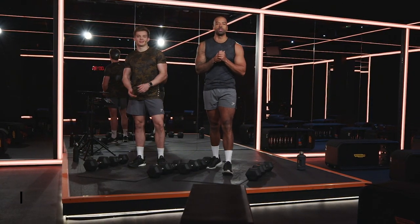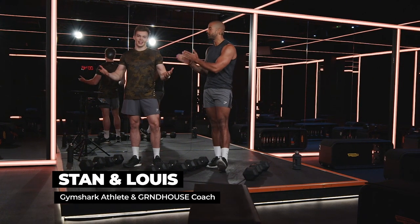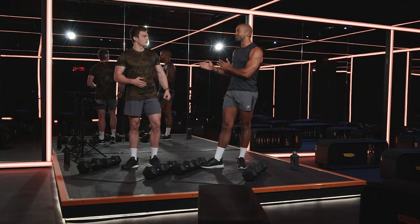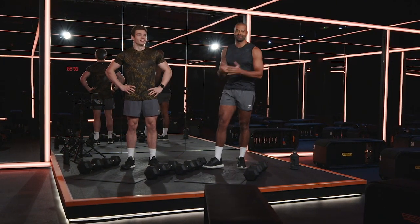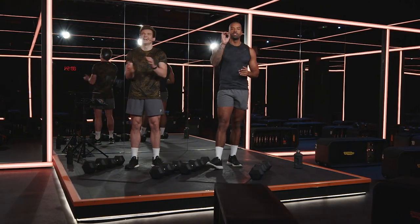What's up Gymshark? Welcome to your session with me, Louis James Francis Rennox, and Stan. I mean, it's just Stan. Yeah, we're gonna need a few more names. Louis James Francis Rennox, Stan. Listen, we'll get there. Today we've got our at-home chest workout.